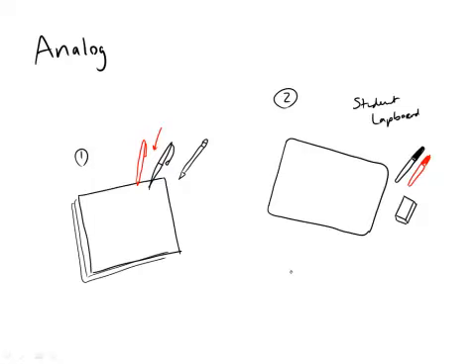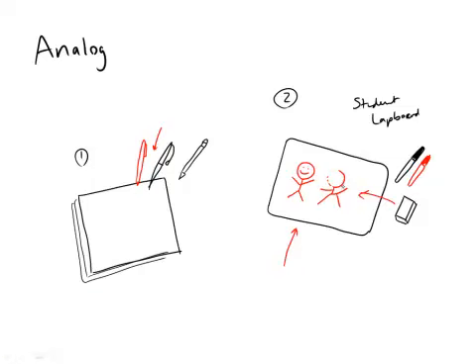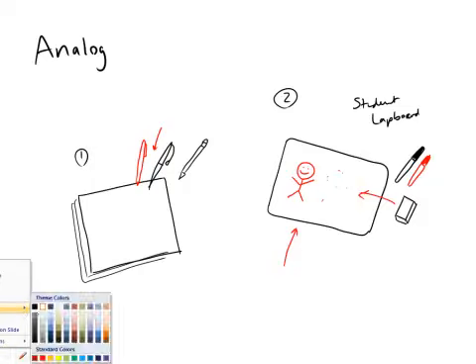Back to our student lapboard — the reason I like these is because they are erasable. What's beautiful about them, especially for people who are less certain about their drawing skill, is we can go ahead and draw something, be doing a really good job, and then draw something else and say, 'Whoops! I messed it up. That's not what I want.' And with our eraser we can come right in there and erase it. Nobody ever has to see what we did — we can just erase that thing and start over again. That's why I really like the lapboard.